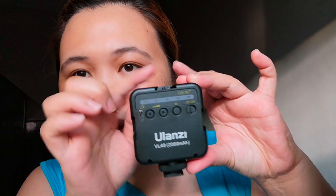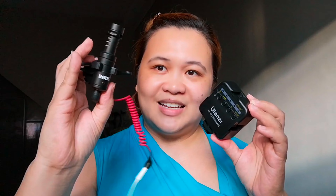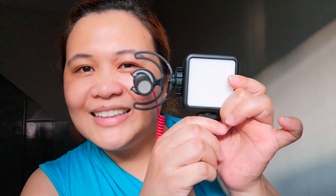And also guys, there are slots on here — you know what these are for? You can add accessories like a microphone right here. This is my microphone. You can just insert it in here, like this, and attach it to the tripod.